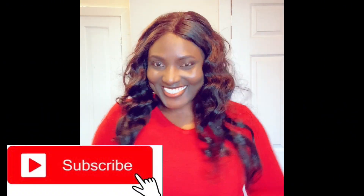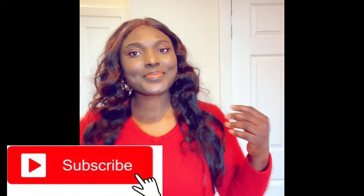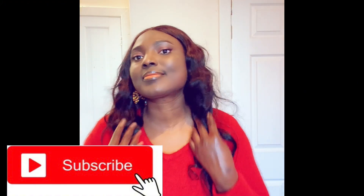Hi guys, welcome back to my channel. Thank you to my old and new subscribers — I appreciate your support. In today's video I'll show you how to revamp your wig, how to turn your old wig into a new one.